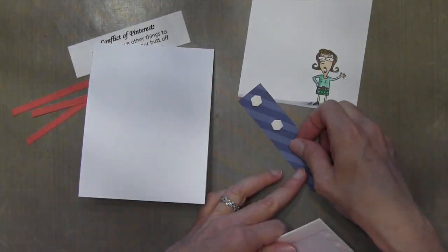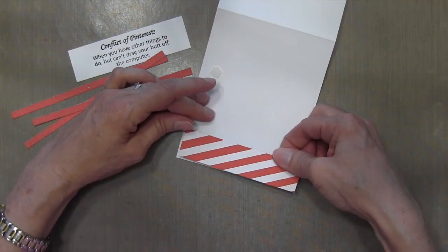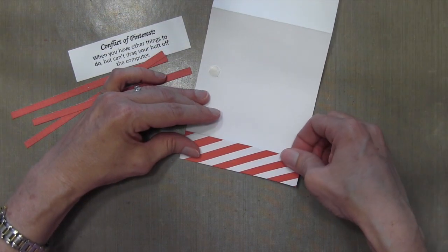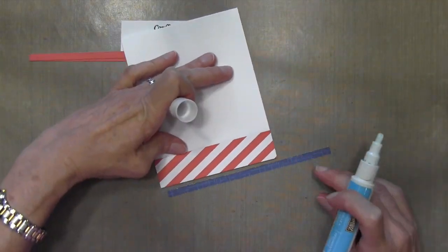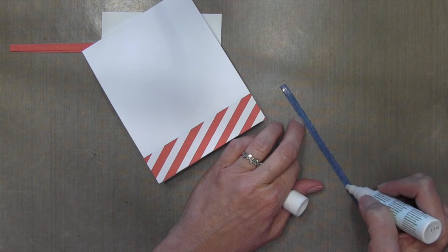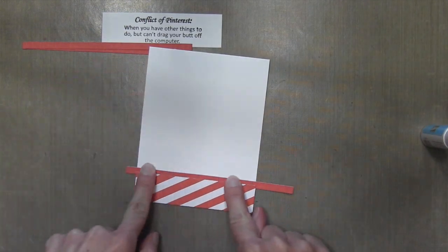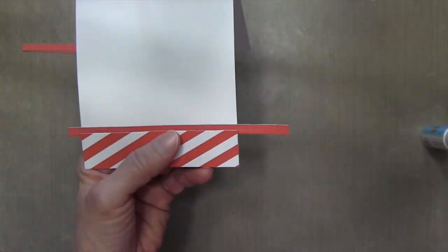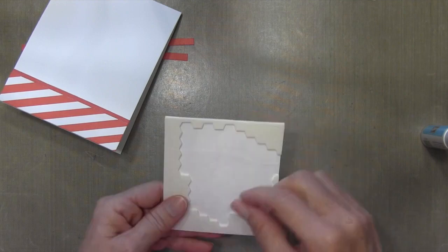Now that I have all my pieces, I'm going to use some Stampin' Up foam adhesive dimensionals to pop parts of this up. My striped paper is one inch wide — I'm going to adhere that to the bottom. I've cut three pieces of mostly solid paper, it's got a little bit of a few lines in it, one eighth of an inch. I'm going to glue that with a two-way glue pen kind of halfway underneath that striped piece.